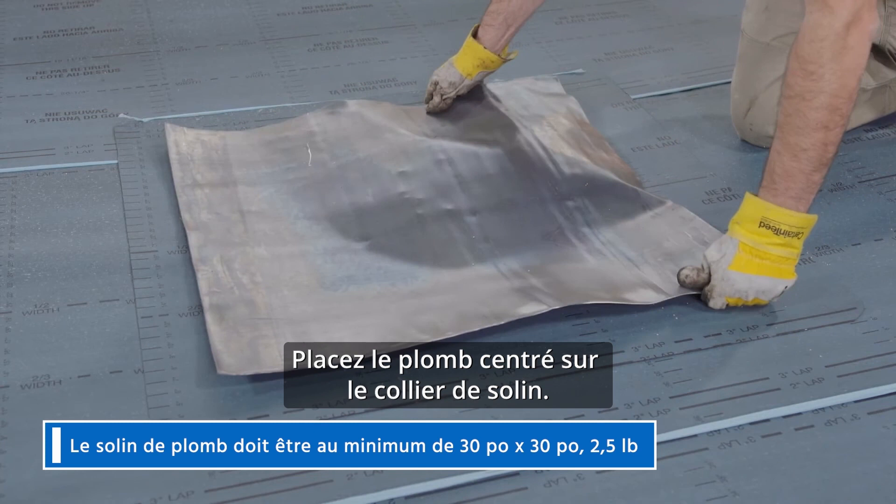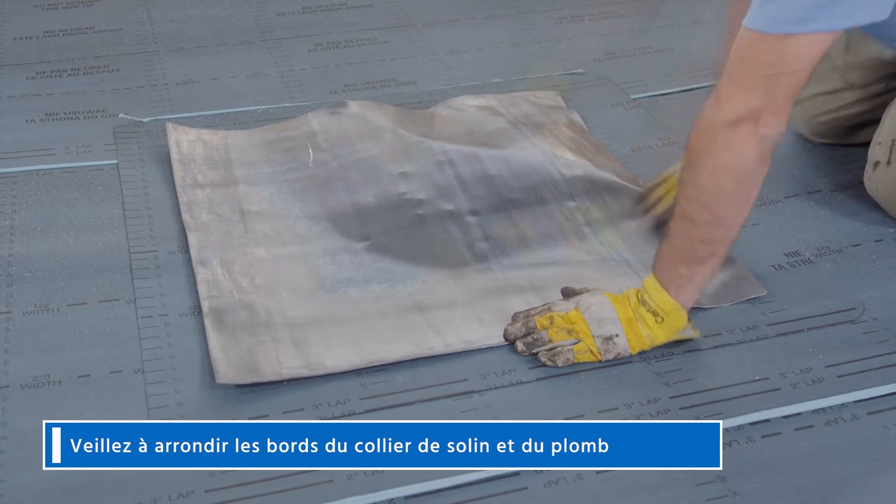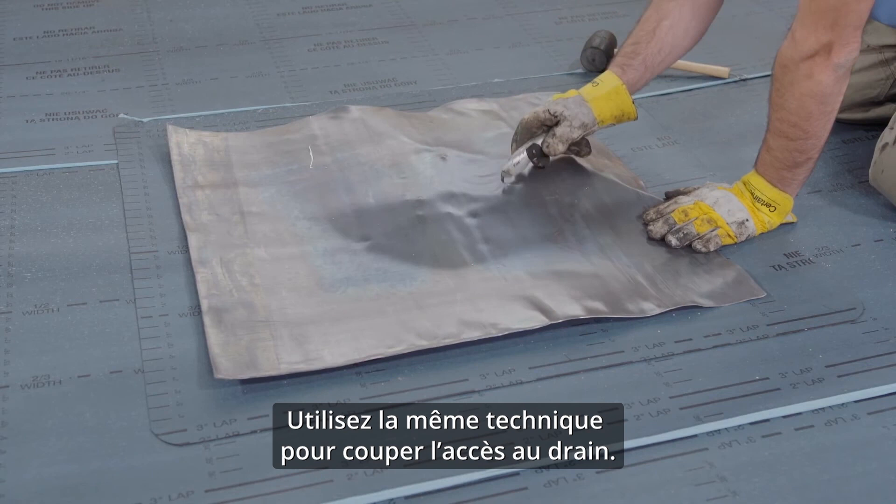Position your lead centered on the flashing collar. Be sure around the edges of both the flashing collar and the lead. Use a mallet to define the bolt locations before cutting holes. Use the same technique to cut the drain access.